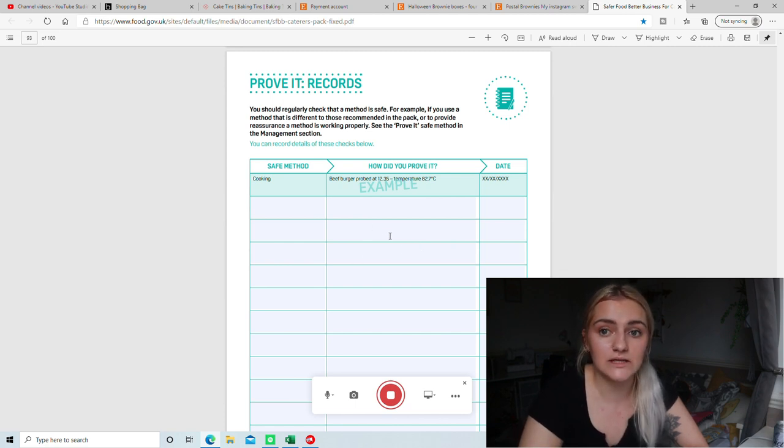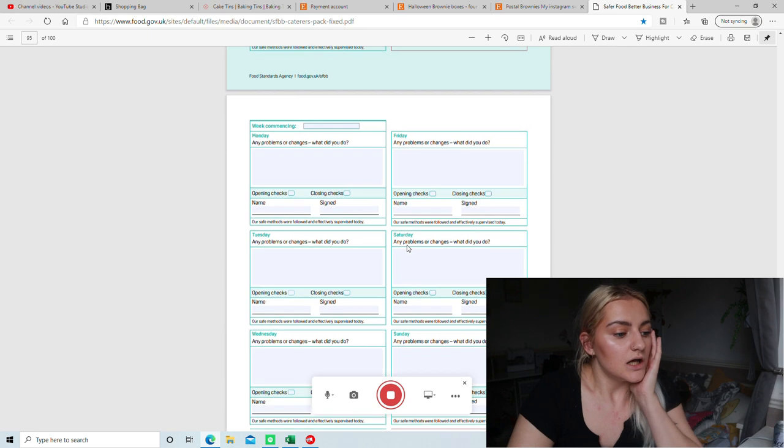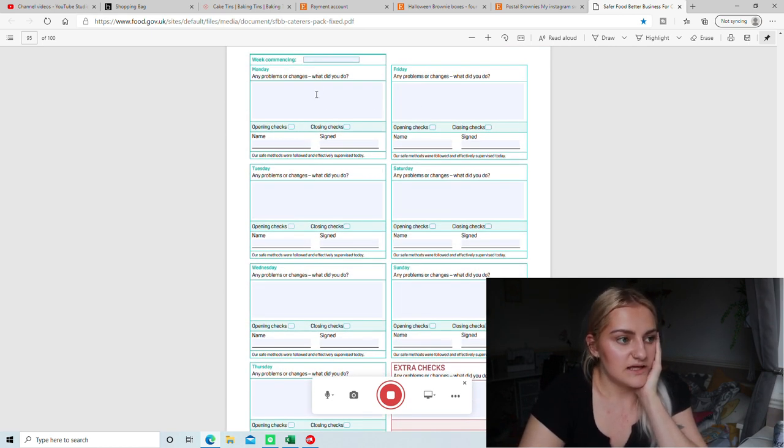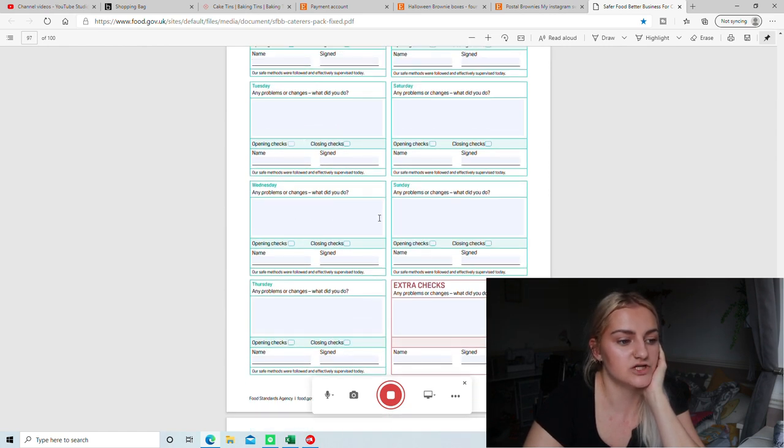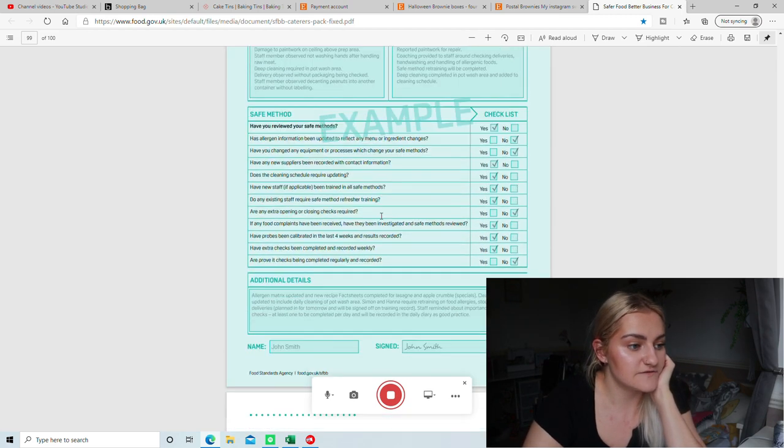Brownies are slightly different because you want them to be gooey, so you just have to make sure they've been cooked for the required amount of time. Mine are cooked for 25 minutes and usually come out clean. Some people like them very gooey, and depending on the filling, the skewer might not come out clean — you just need to make sure it's cooked at the right temperature for the right amount of time, then stored correctly, and it will be fine. Then there are the logs that you keep — I haven't done these because my health officer didn't say I needed to tick off opening and closing checks. Obviously if I come into any problems I would, because you record any issues, but I haven't had any.